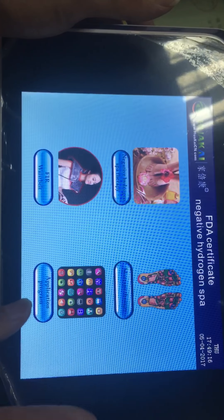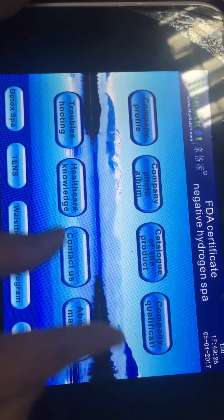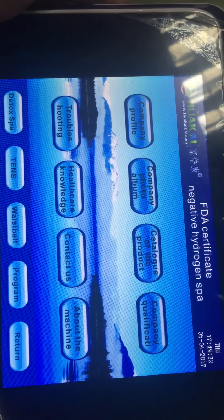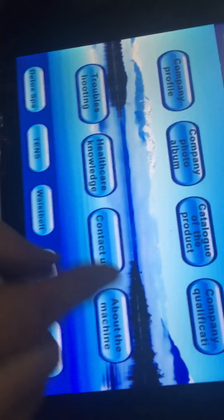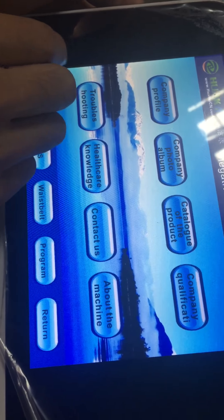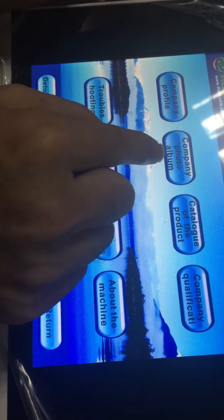The last one is the application program. In this section, we can see eight different sub-sections. Of course, we can customize the machine based on your requirements. In this section, you can put your company profile, and in this section you can put your company photo.